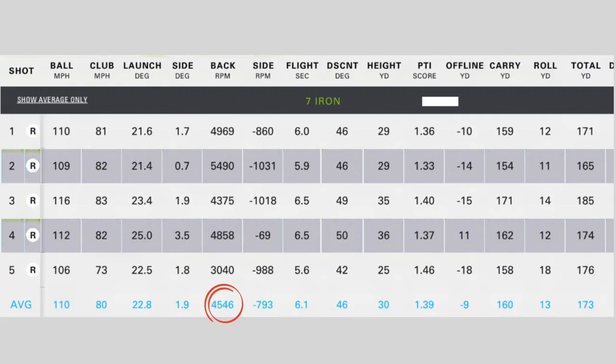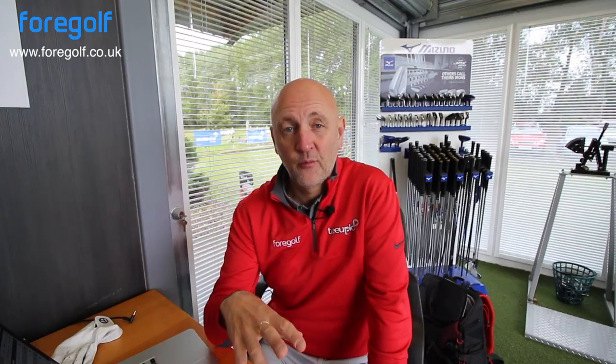Spin numbers were very good — and again, that's the difference. Don't forget, 34 degrees of loft, so we're getting up to about five and a half thousand spin, certainly averaging around that five thousand mark, and that would be a good number for me. In terms of the feel — yes, it was very, very nice. The looks were good. But for me, there's a massive compromise in overall performance for someone at my level.